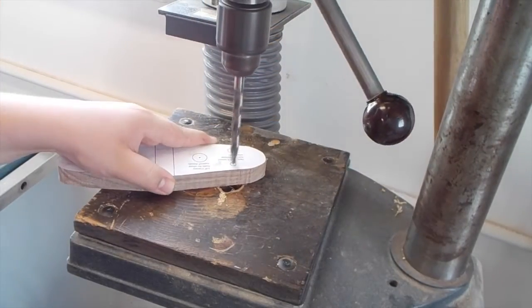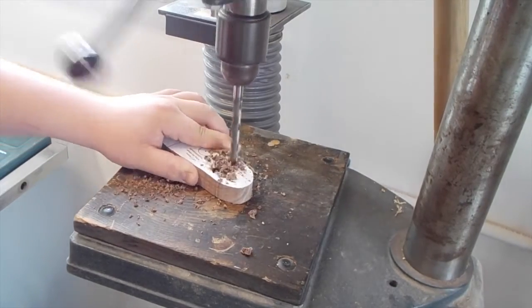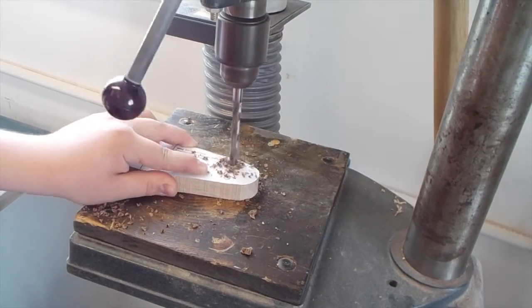After that, I drilled out holes on the points marked on the plans. This is for the set of wings for the biplane, and dowels go in these holes to connect the two sets of wings together.